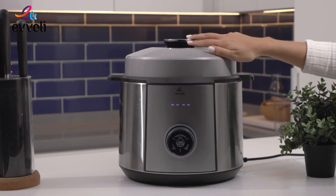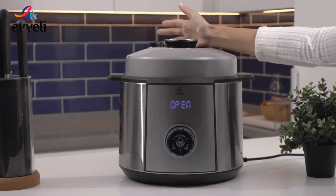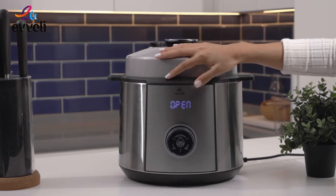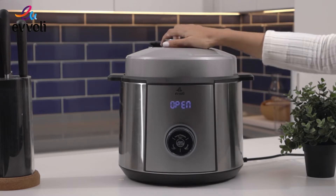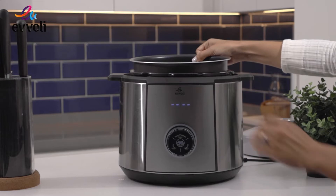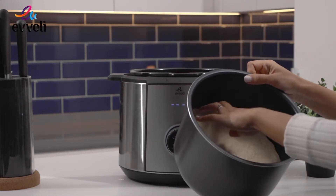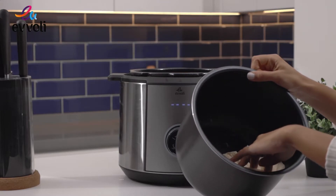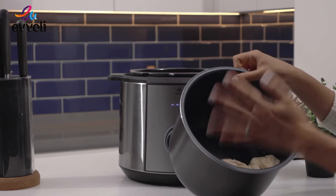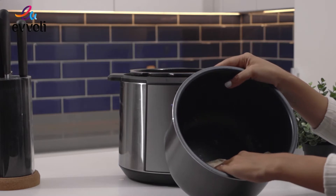After the three beeps, it's done and the time is over. We don't need to release any steam since there was no pressure — it was just 40 degrees inside to help the bread proof. And look at this! You can see it's very airy and nice. Now we're going to take it out and transfer it to the mold, then leave it to proof again for more hours to make it fluffy before we bake it.